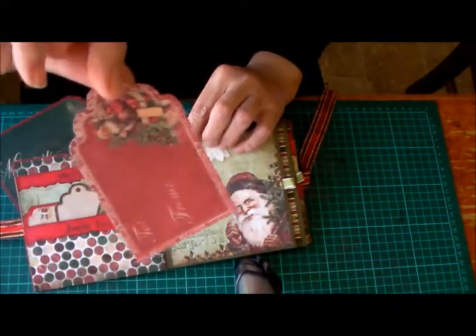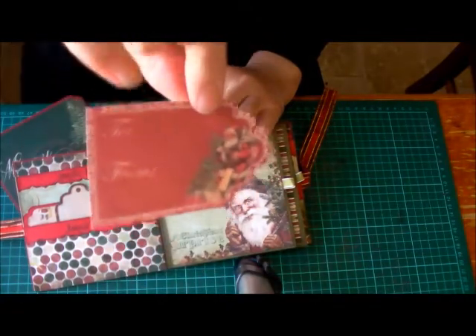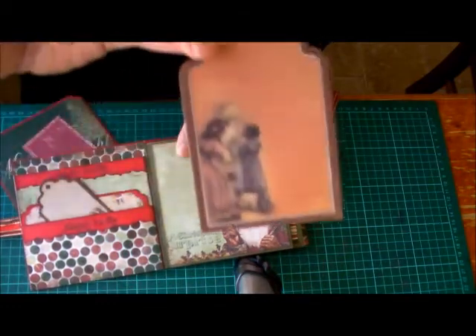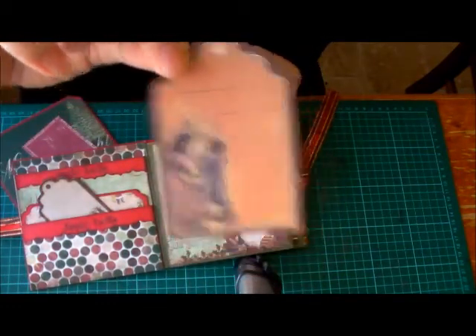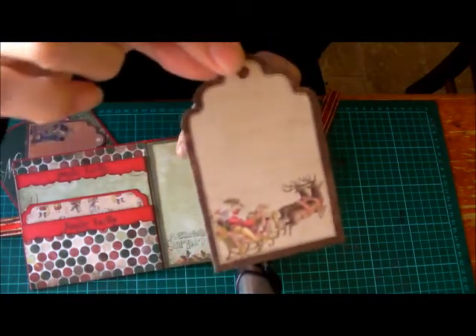These are the little tags I've done. I can turn it around. These are the tags that I bought earlier this year from a scrapbook store here in Oz.